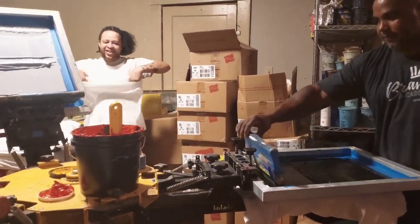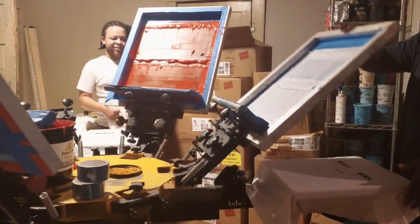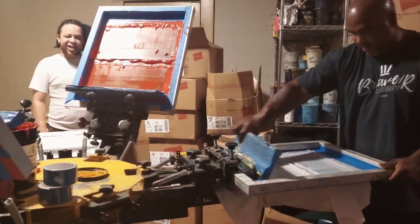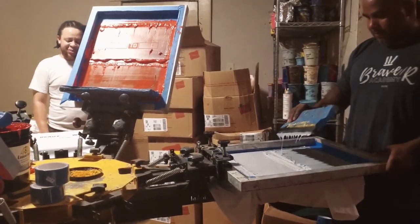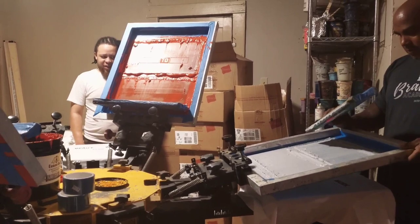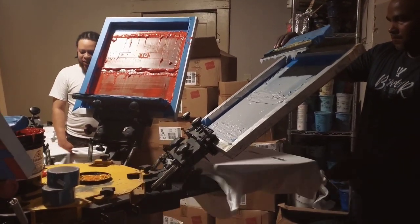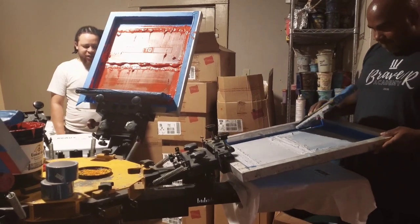If you are interested in learning how to screen print, I offer screen printing classes in Dallas, Texas and also online, so I can train you from anywhere. Just click the link up above for more information, and I hope to see you soon in one of our screen printing classes. I'll see y'all in the next video.